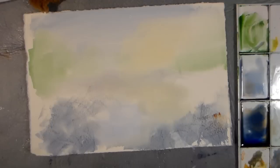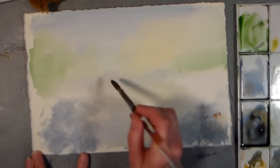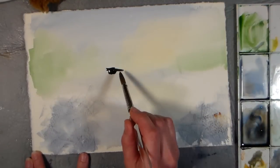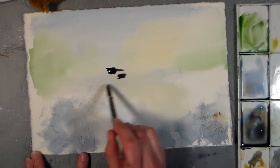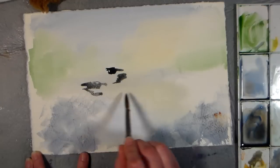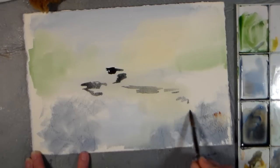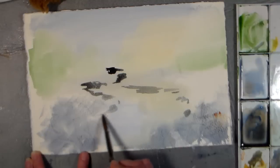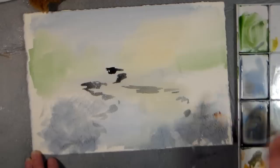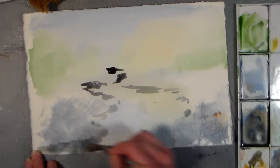My paper is pretty dry — I just used my heat tool to dry it up a bit — and I'm going to go in with a little bit of inky ultramarine plus burnt sienna to make a grayish mix, and I'm actually going to put in some of the contours of my stream. I know it looks a little bit scary right now because we've got crazy lines, but don't worry, it will be fine, I promise you.